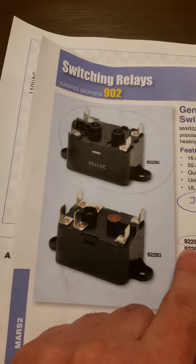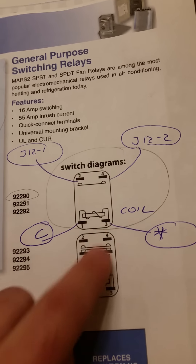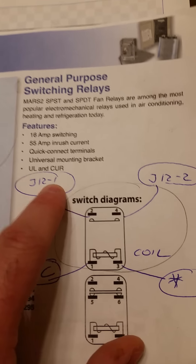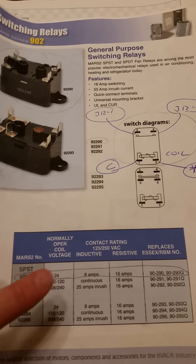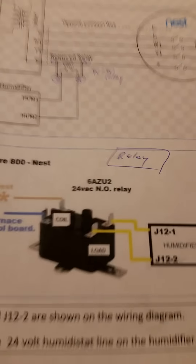You have to buy a switching relay — it's very cheap, about five dollars plus shipping, so around eight dollars total. The model number is 9-2-2-9-0. The connection is: terminal 1 goes to C, terminal 3 goes to the star (humidifier), terminal 2 connects to J12-1, and terminal 4 connects to J12-2. It took me a long time to figure this out, which is why I'm sharing it so it's easier for you.